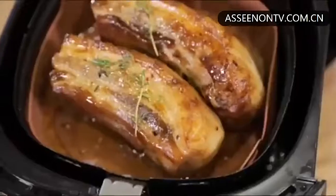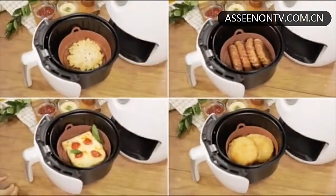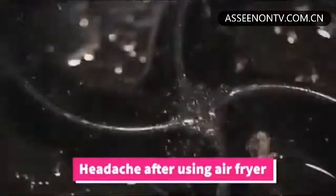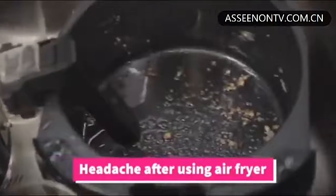Air fryers are the hottest kitchen appliance. Everyone has one in their home because they are easy to use, and air fryers cook food nice and crispy without all the fat. But if you have an air fryer, you know how hard it can be to clean sometimes. The food can stick to the insides and make cleaning up not always so easy.